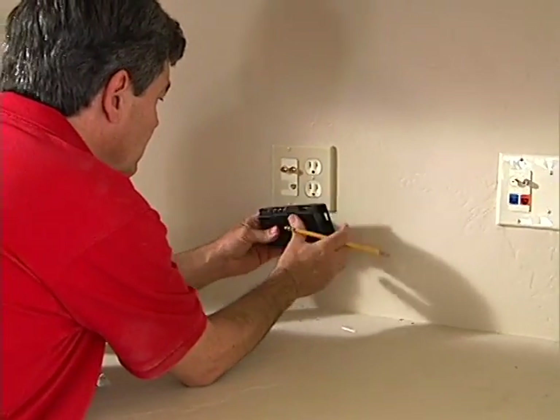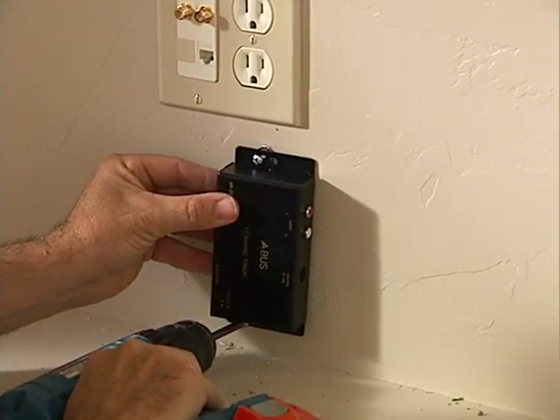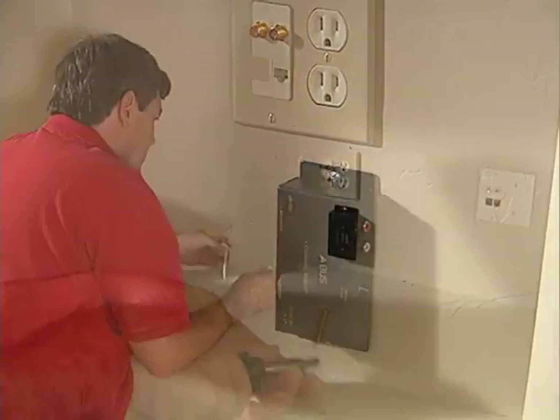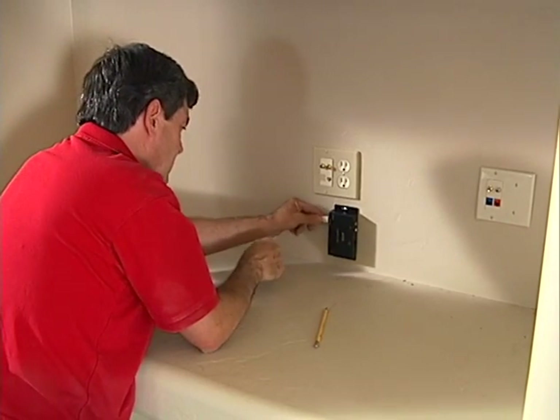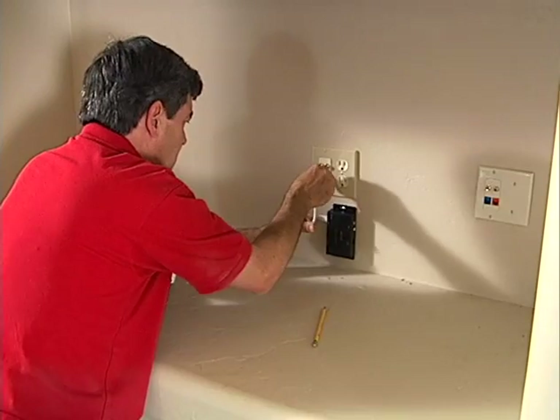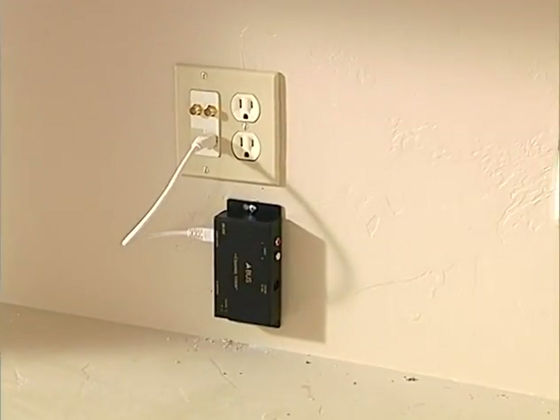While Rich continues with the volume controls, an ABUS source module is mounted in the entertainment center. This interfaces the baseband analog inputs to Cat5 cable, connected to one of the Cat5 jacks wired to the ABUS termination module in the 28-inch enclosure.